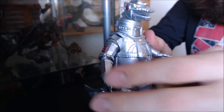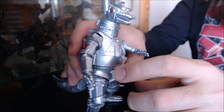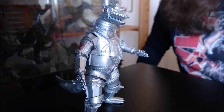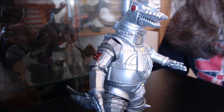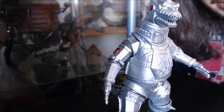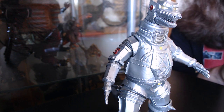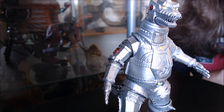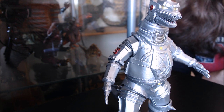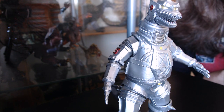So, his hand is back on and Mechagodzilla is back to normal. That's about all I have to say for the effect parts, sculpt, and paint. Starting to get towards the end of the review — before I give my final thoughts and conclusions, let's cut to the size comparison, which I think is one of everyone's favorite parts of the review.